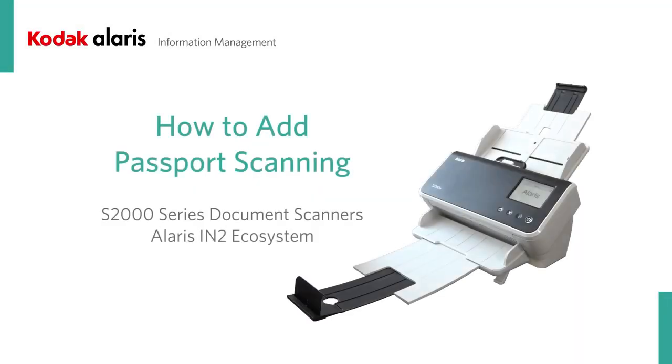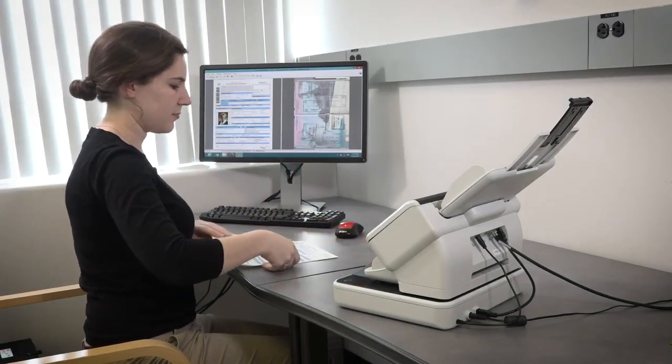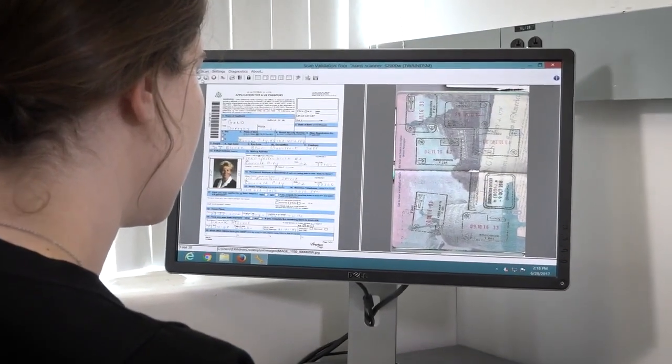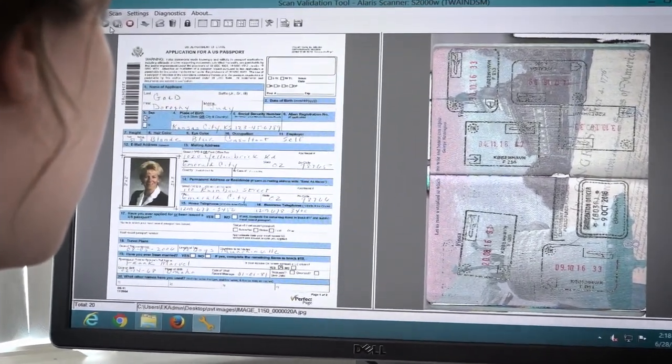When you need to include passports and other government-issued IDs in your scan jobs, merging the files with other documents can be a challenge. This video will show you how to integrate passport scanning into your business processes with the S2000 series scanners that are part of the Alaris N2 ecosystem.